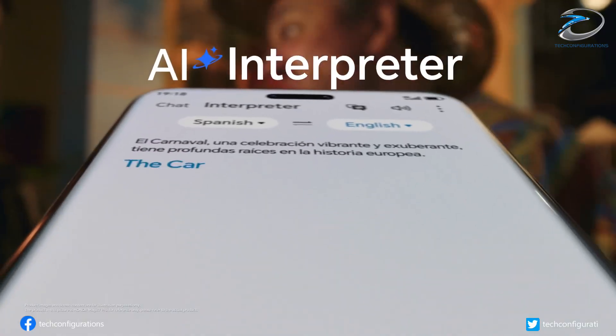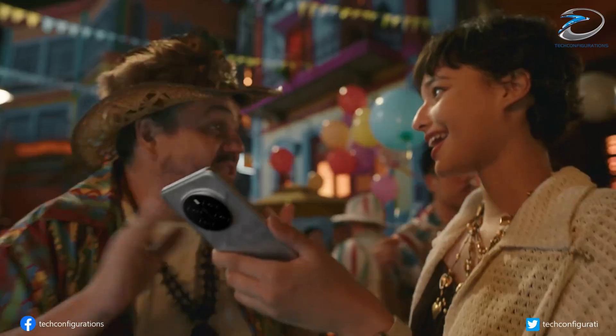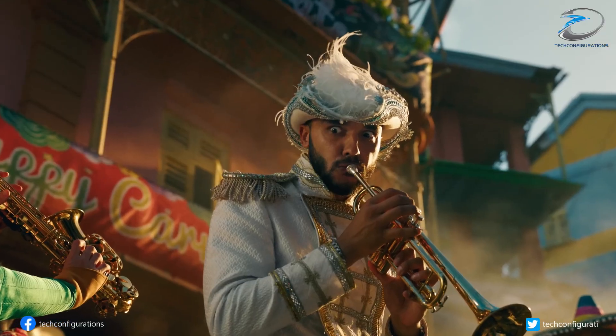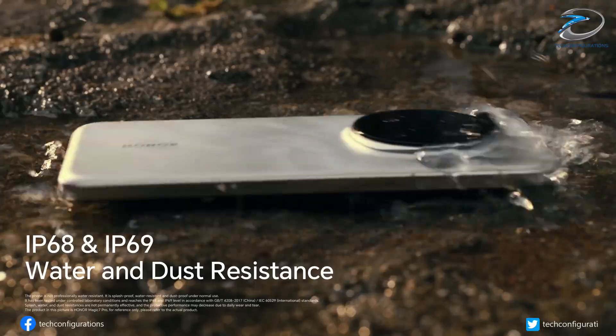It's expected to feature a 6.7-inch quad-curved LTPO OLED display with 1.5K resolution, an ultrasonic in-display fingerprint sensor, and 3D face recognition.